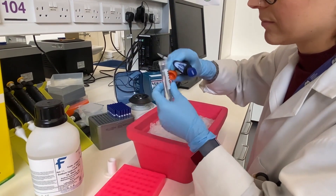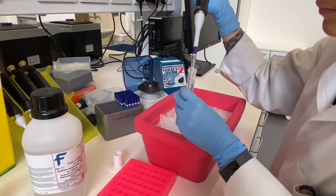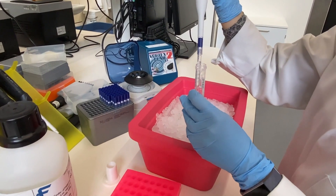The denatured library is then diluted to the final concentration of 8 picomolar.